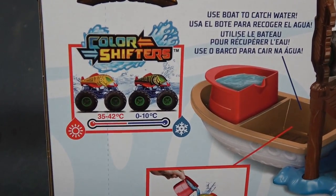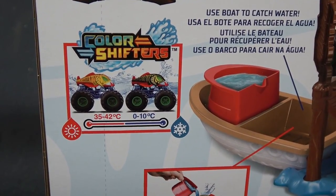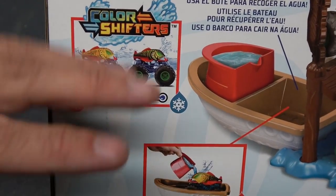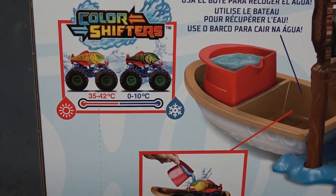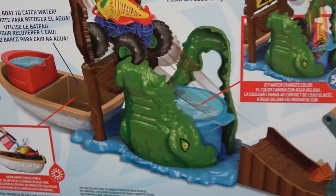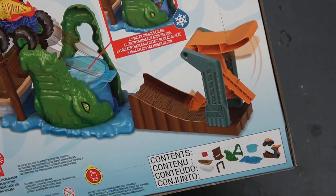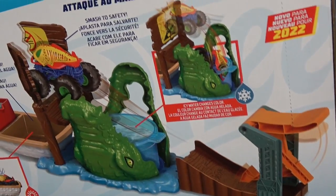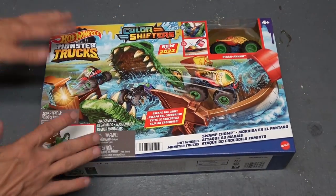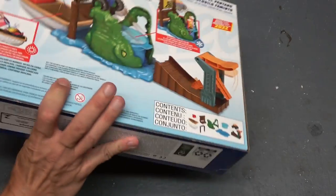Apparently this is how the color shifters work — you can see right there, 35 to 42 degrees it's going to be this color, and 0 to 10 degrees it'll be that color. I guess this is the temperature of the water. Looks like we've got a boat or something, and there's the alligator right there. We've got another launcher, and I guess there are pools of water involved. I think we pretty well get the gist of the packaging — let's get into this!